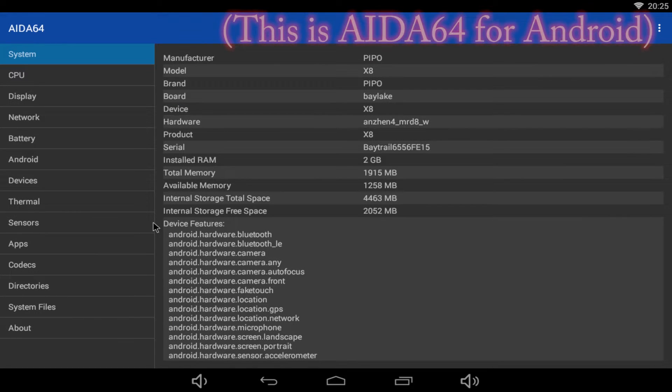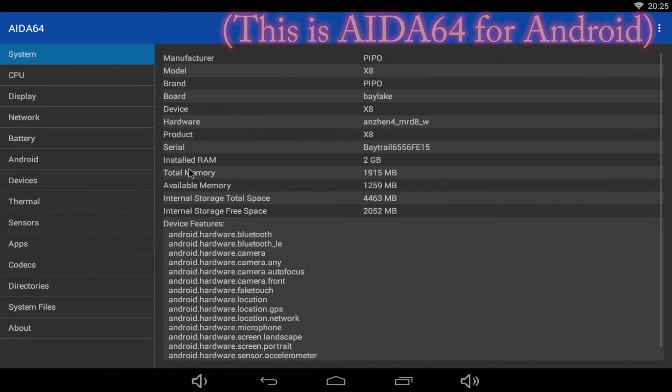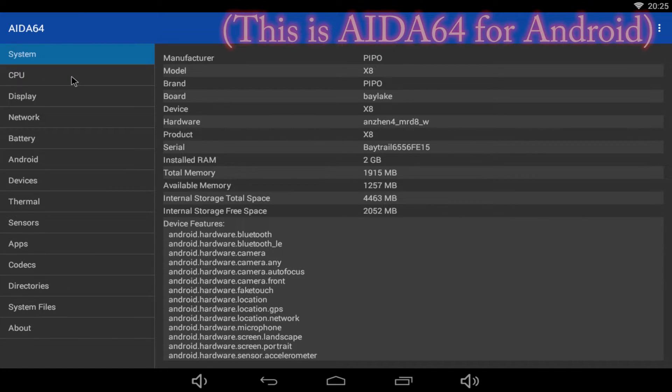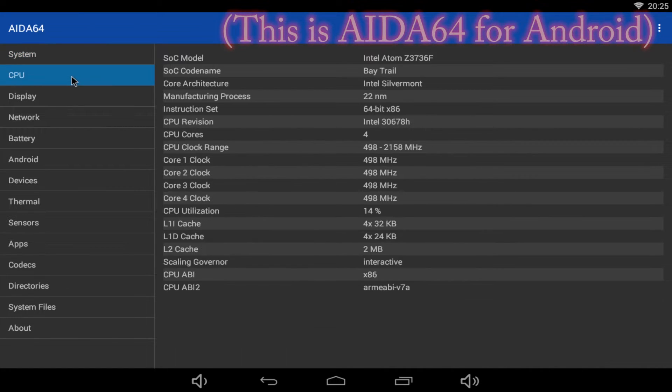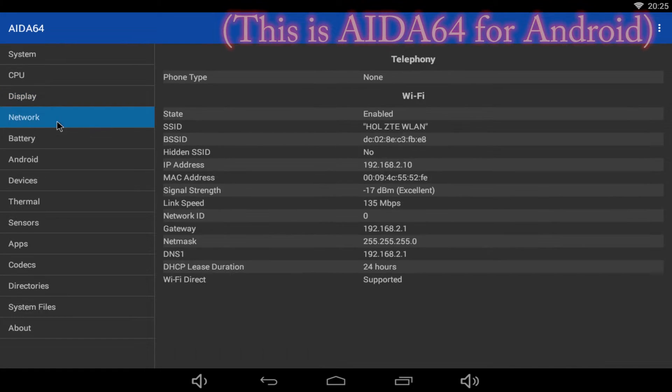The Pipo X8 runs two operating systems: Android 4.4.4 and Windows 8.1. Starting with Windows, according to hardware info, the Pipo X8 has serious specs: a 7-inch 1280x800 touchscreen, a quad-core Intel Atom Bay Trail Z3736F CPU running at 2.16GHz max, Intel HD Graphics Gen 7 GPU at 620MHz, and 2GB of DDR3L RAM with 32 or 64GB of internal SSD storage.